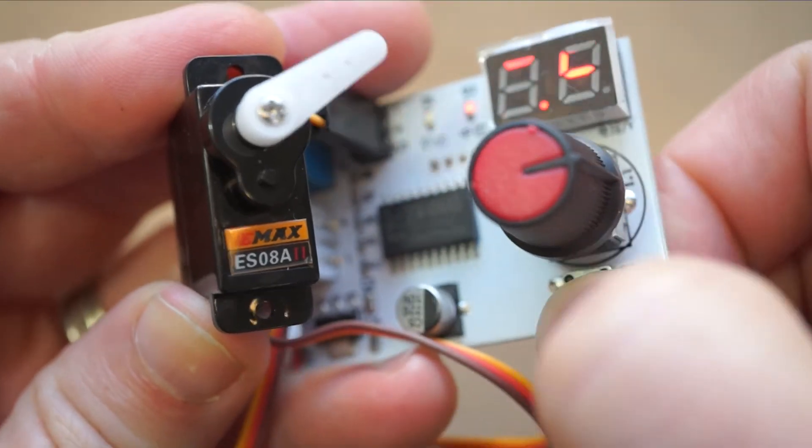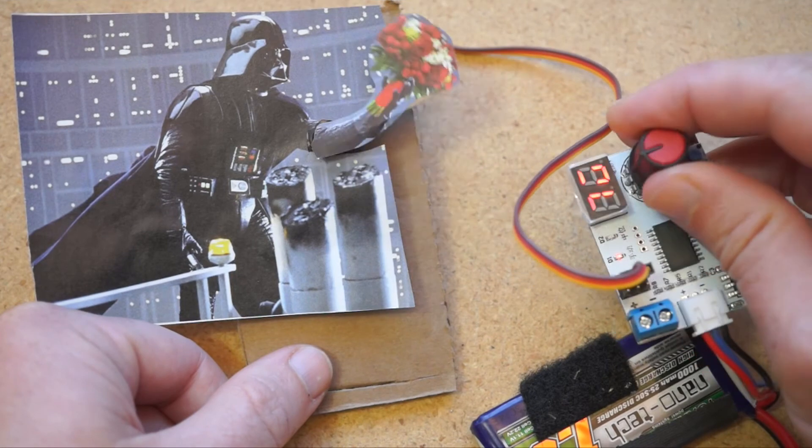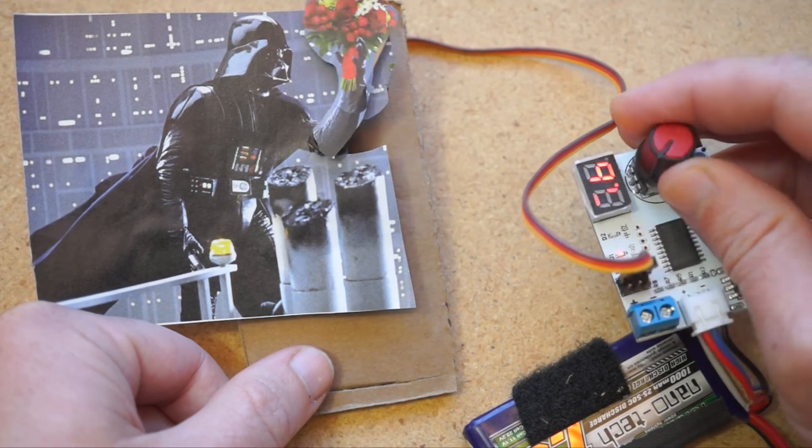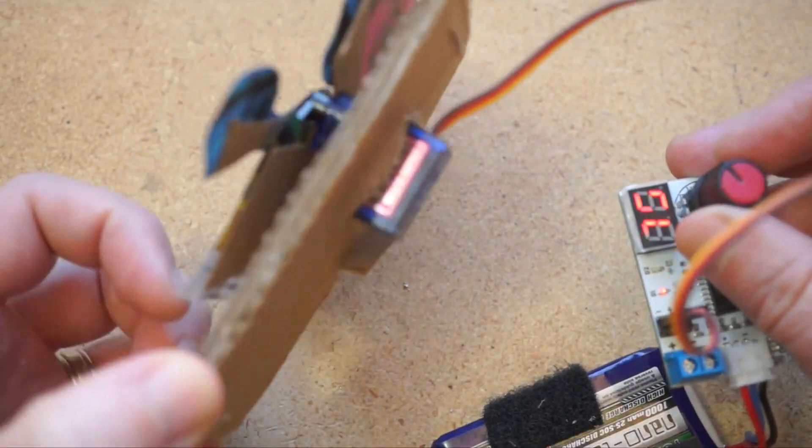More than anything, I just love how this cheap board gives you a quick way to play around with servos. Last weekend, I used cardboard and some magazine cutouts to quickly mock up a silly design after dinner that probably would have taken me an hour to put together with an Arduino.